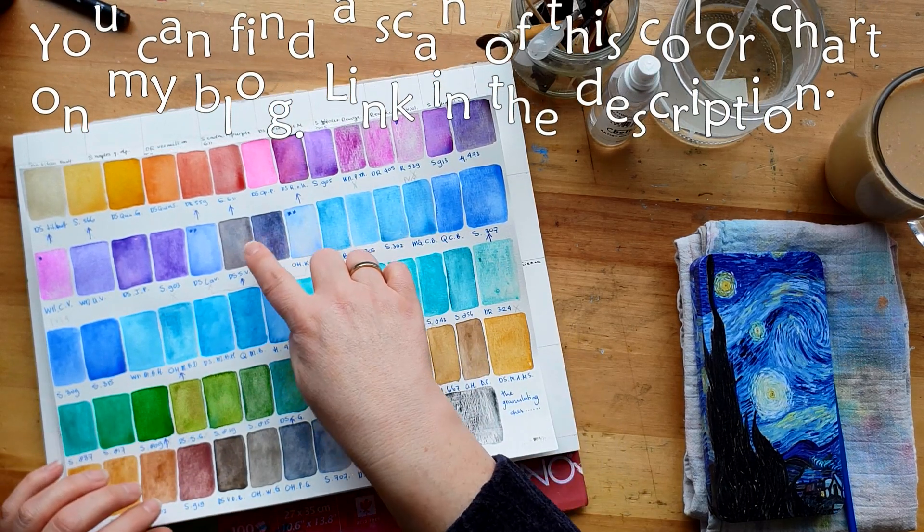This is another Daniel Smith - they've done what I wished would happen: invented really weird pigments. The lovely thing about Cascade Green is that, just like Rose of Ultramarine, Shadow Violet, and Moon Glow, it consists of two pigments and they split up. It's like they don't want to stay together. And this Core Cobalt Green is another color that's a little bit dull, but I like it very much.